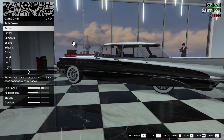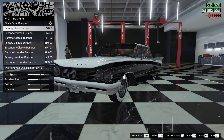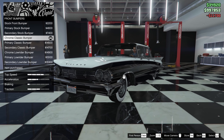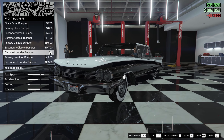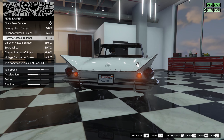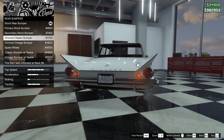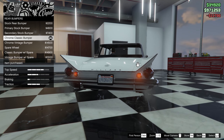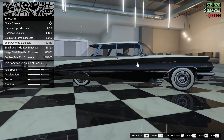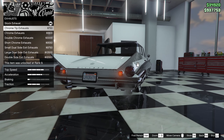Then we have brakes, raised brakes, bumpers. We have primary stock bumper, secondary stock bumper, chrome classic, and classic bumper. I'll go with the chrome low roller bumper. For rear bumpers we have painted primary, secondary painted, chrome classic, and classic bumper with spear — I'll go with the chrome classic bumper.